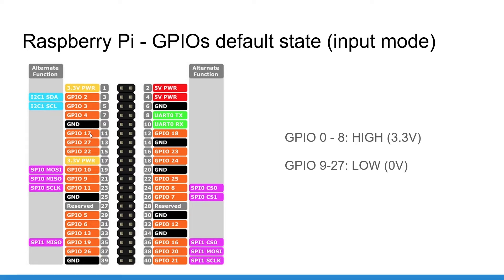Any GPIO from 9 to 27 will be low, or 0 volts. So for example, GPIO 17 is going to be low by default. To get those defaults, there are some pull-up and pull-down resistors that are involved. Those are actually internal to the Raspberry Pi — you don't need to add anything. The value of those pull-up or pull-down resistors is estimated at 50 kilo ohms.